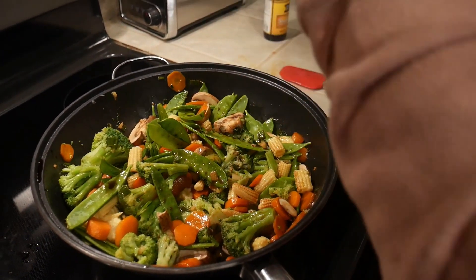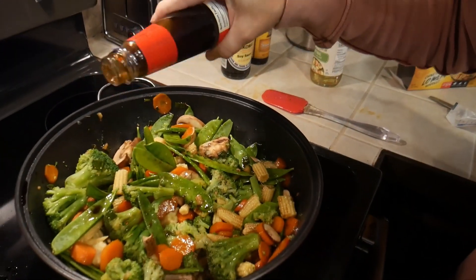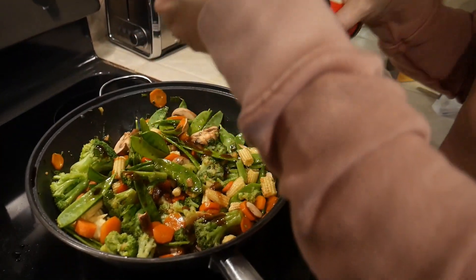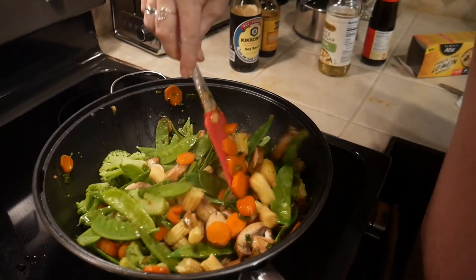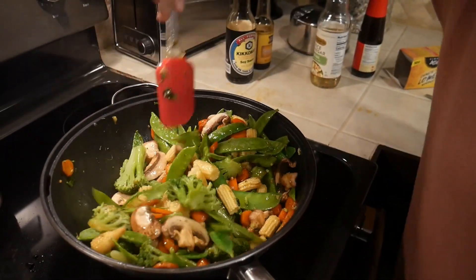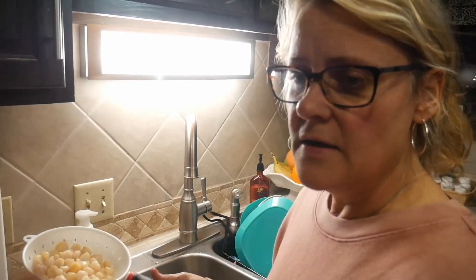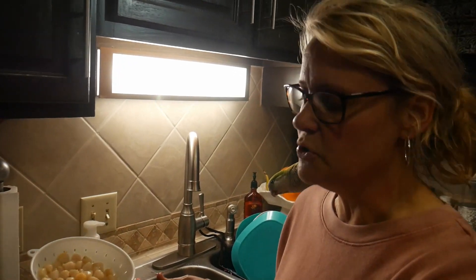There's no science to this, right? No — it's really to taste. At the end, if it doesn't have what you need or want, just add more. The soy sauce is really the salt and what gives it the most flavor. So you just want to sauté all your vegetables. The vegetables are done — I like them crispy so I don't like to cook them too much.